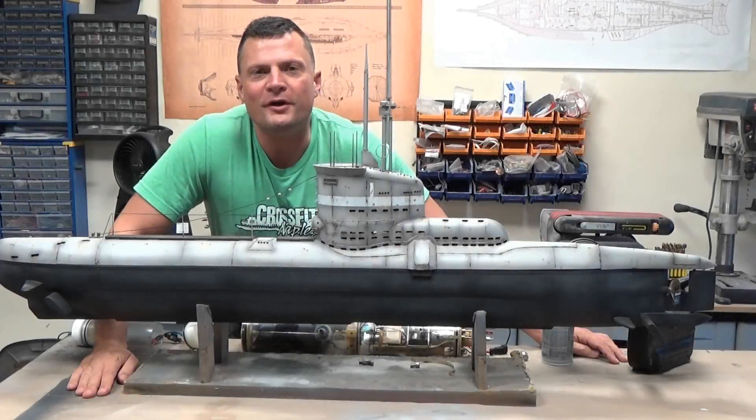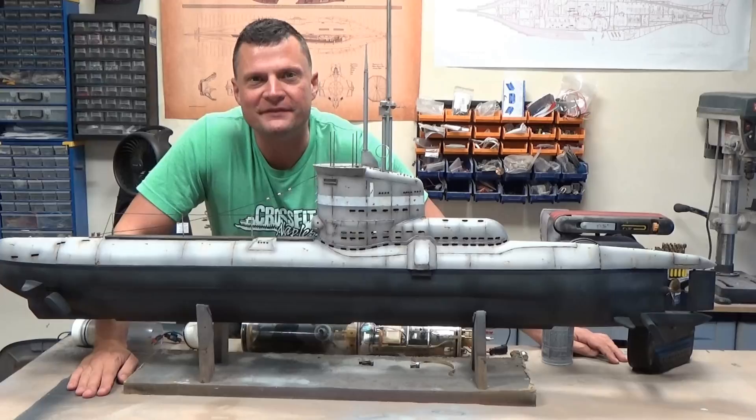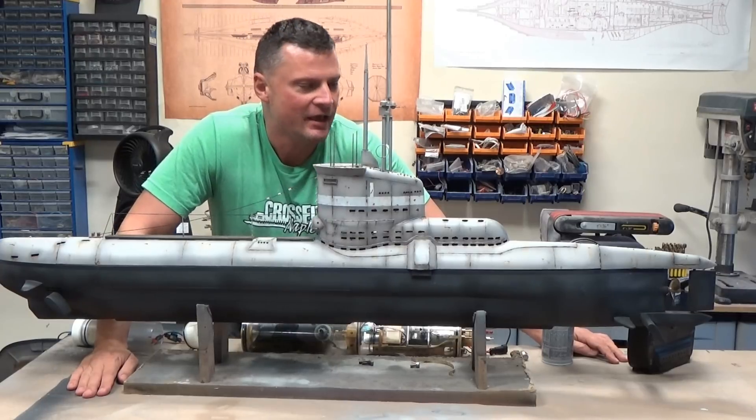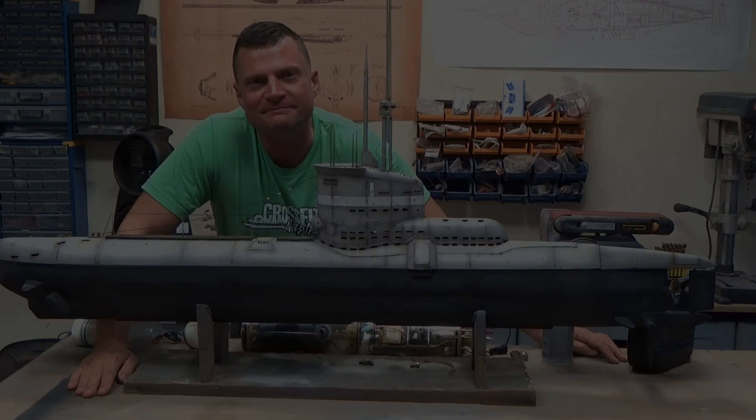Hi there again, everyone. This is Bob Martin with the Nautilus Dry Docks, and this is going to be an overview of the technical specifications of this OTW Type 23 RC submarine buildup.